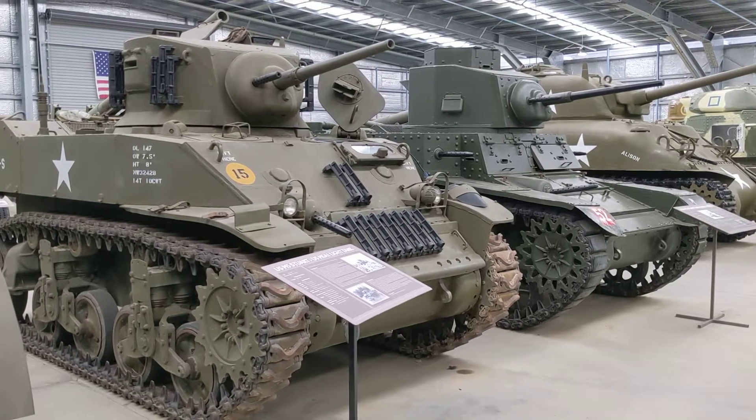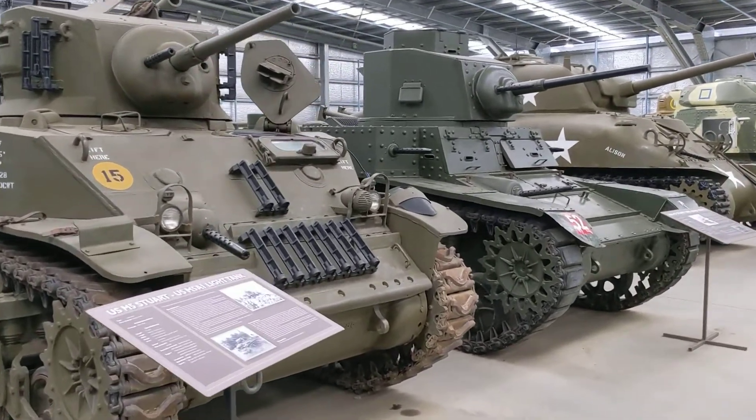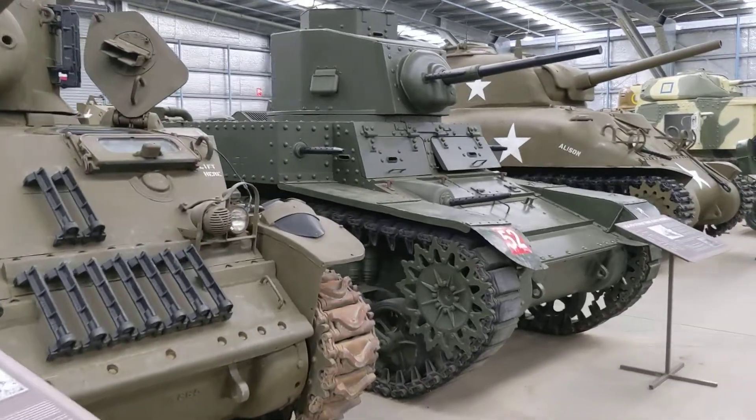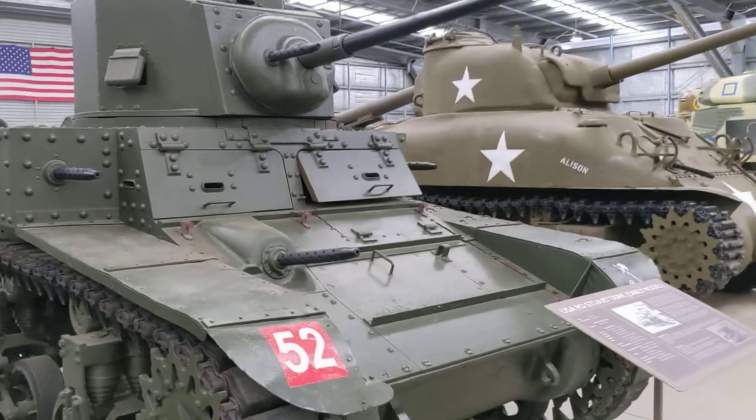Next to it is an even earlier version of the M3 than the one we filmed earlier. This earlier M3 is characterised because it has a lot of .30 calibre machine guns mounted — two on the sponsors, one on the left and one on the right.